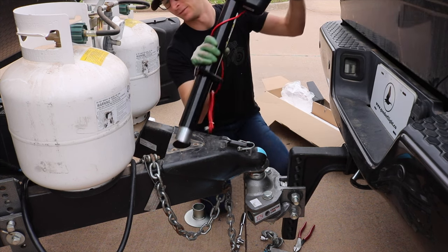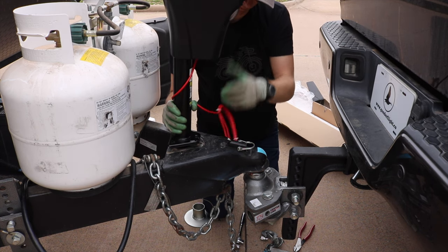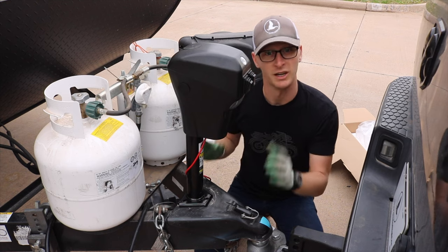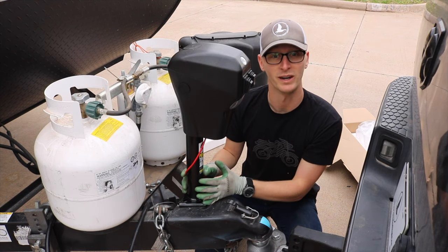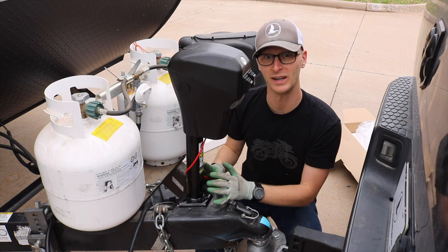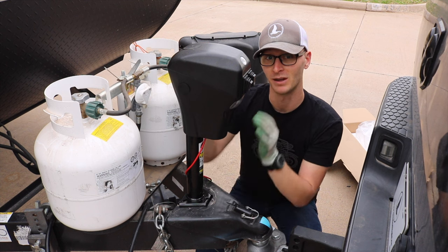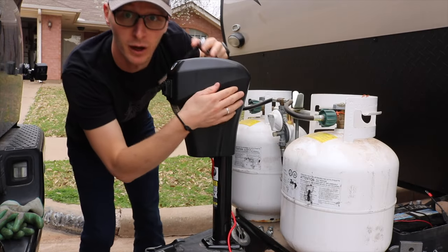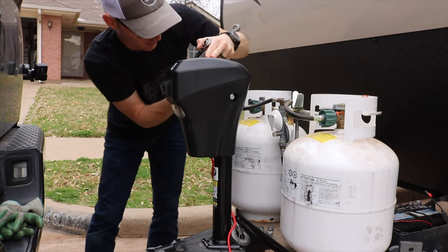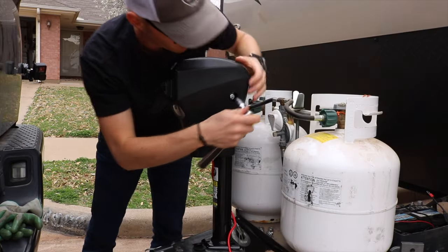Then set the new one in. Because I'm installing this trailer jack brand new and it's not already attached to the vehicle, I'm going to take it off to do the next step. However, if yours is already attached and you're just rotating the head, you could totally do this next step on the trailer. You need to come in and remove the two weather covers on the sides of the jack head and remove the bolts.